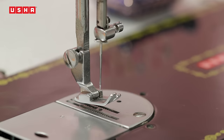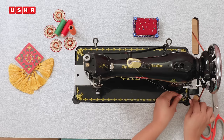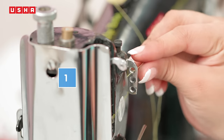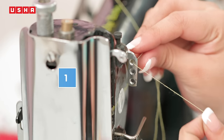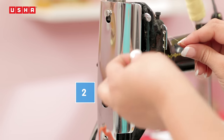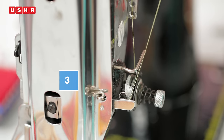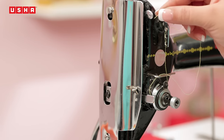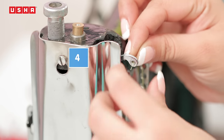Raise the presser foot. Take the thread through the arm thread guide upper, and while holding the thread, draw the thread down into the thread tension unit like this. Draw the thread through the check spring at this point. Then take the thread through the thread take-up lever as you can see me doing.